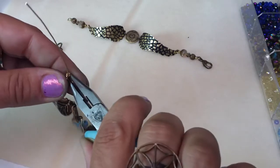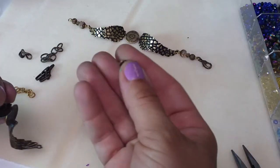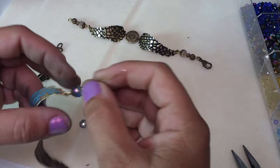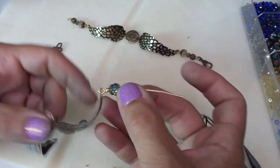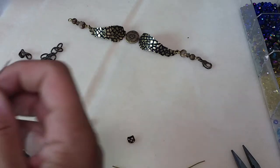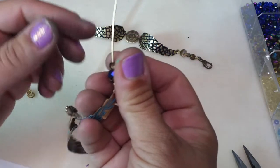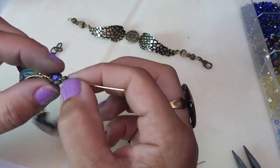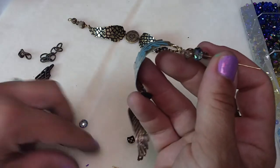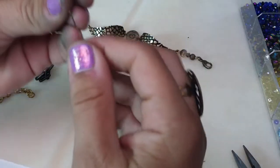This is our square 7mm bead cap — go ahead and slide that on. I like using bead caps on rondelles and different beads because it adds more interest and ties in the metal color for the rest of your design. This little guy here is smoky quartz — kind of like a puffed rondelle, so cute. I've had those for a long time and I think they're almost gone. Then a vintage corrugated bead.